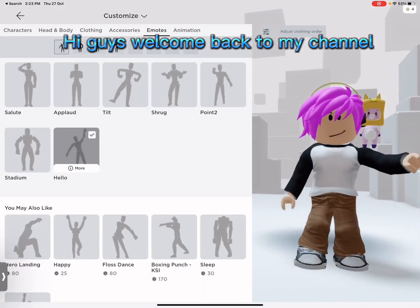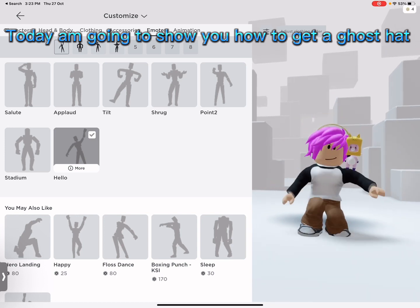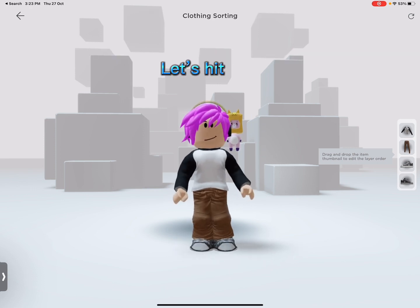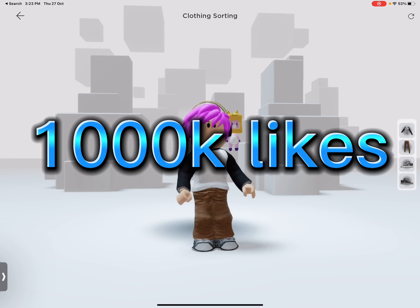Hi guys, welcome back to my channel. Today I'm going to show you how to get a ghost hat. Please don't forget to like and subscribe. Let's hit 1,000,000 likes.